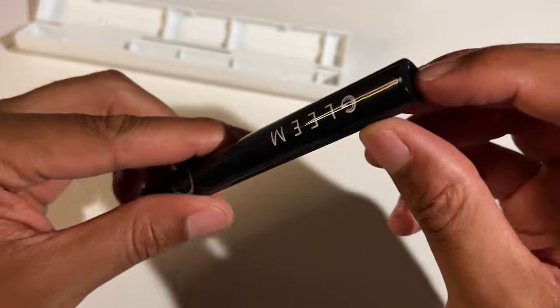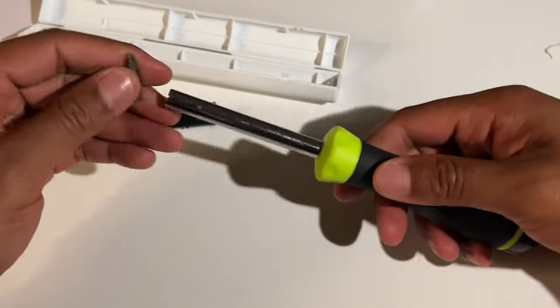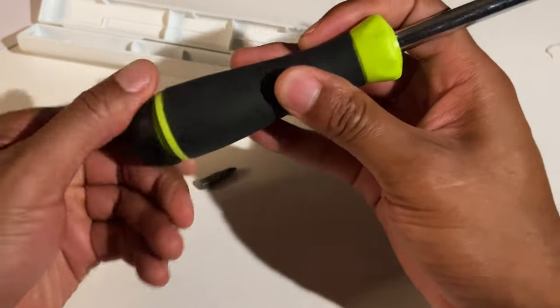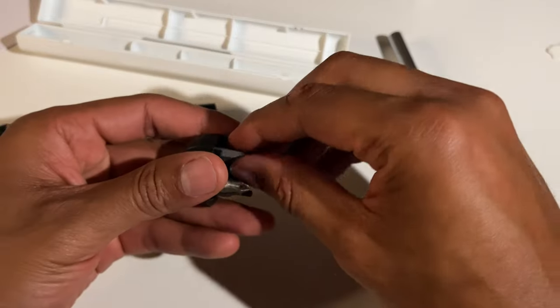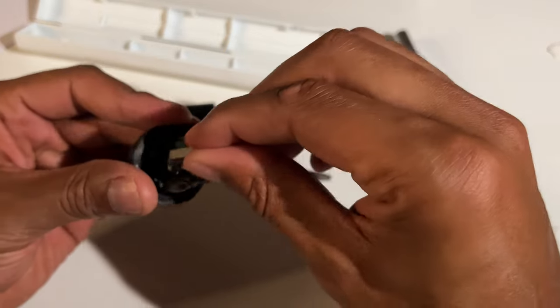It looks like the battery goes in at the bottom down here. Let's see if I can open that up. I'm going to go ahead and change the screwdriver head on my screwdriver.